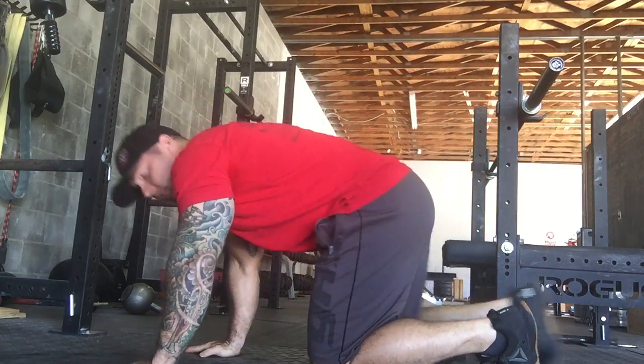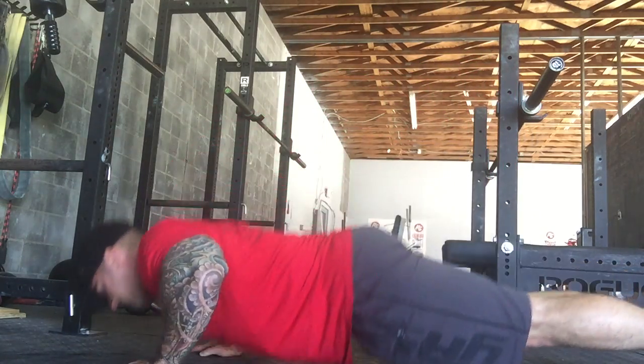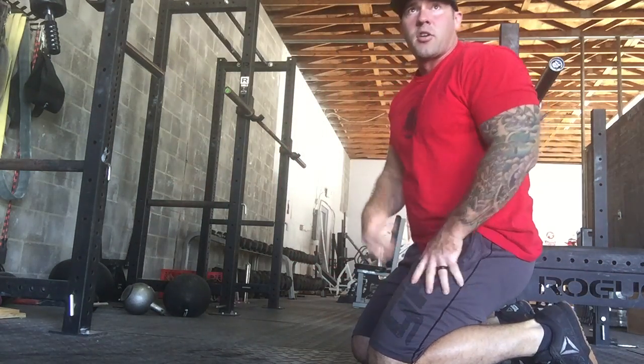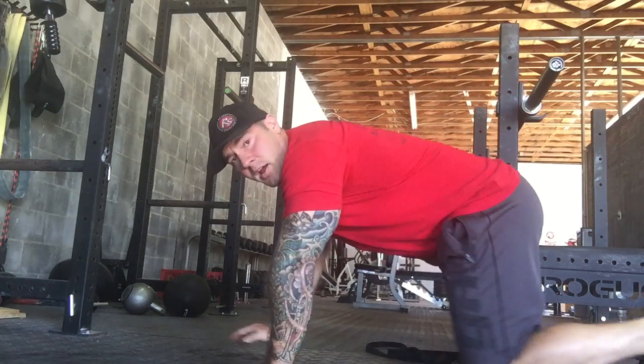The second variation is our regular push-up — no bands. And then the third one, if you're having a little trouble or can't get the entire set done, we can move to the knees-on-the-ground push-up.